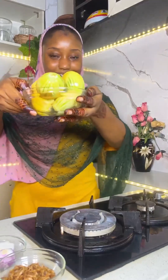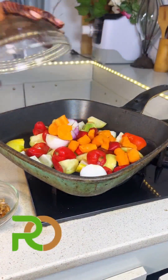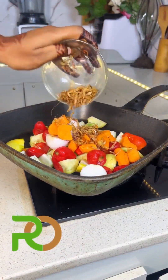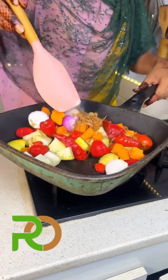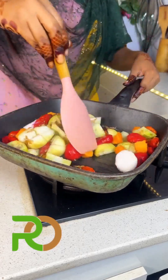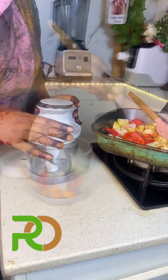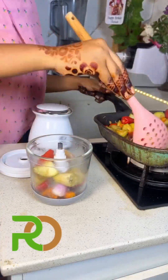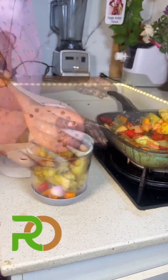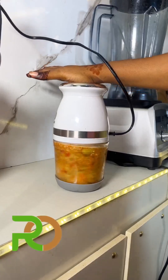Let's make the most delicious egg sauce ever! Get your eggs, add your peppers, add your onions, add carrots, and then add your crayfish. You're going to roast this for at least 15 minutes. After that, get your Relax chopper and transfer everything into it. Just trust the Relax products — they have the best products ever.